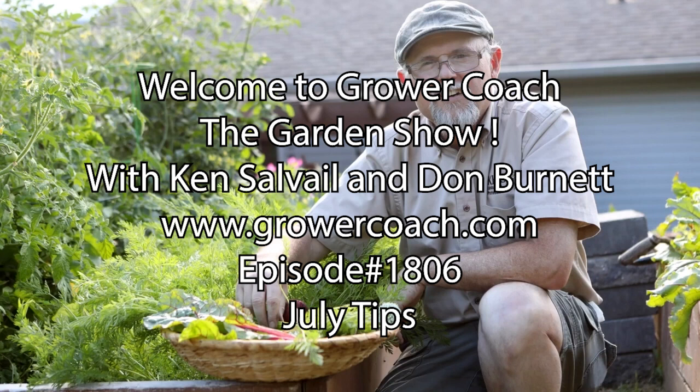Thanks to Pam for the call. The soybeans are subject to the same issues as other beans — when it gets too hot the blooms don't set. With this little cooling trend, hopefully many of these plants will kick in and start producing. Thank you Pam for reminding them of the great soybean — it's a tasty little devil. Phone number is 250-862-2525 for gardening questions.